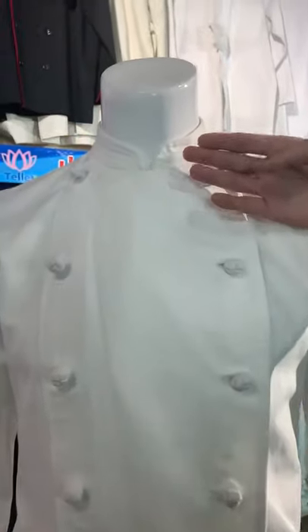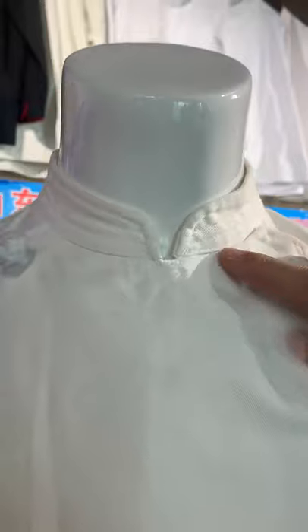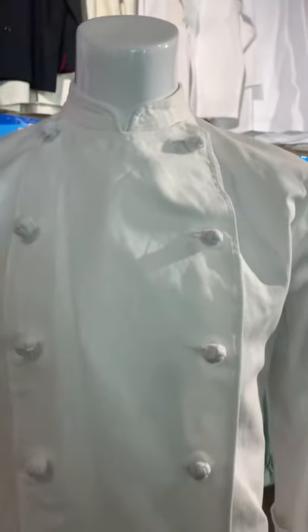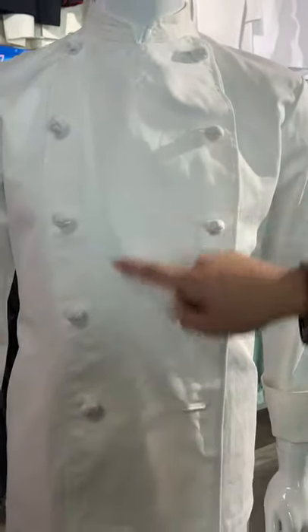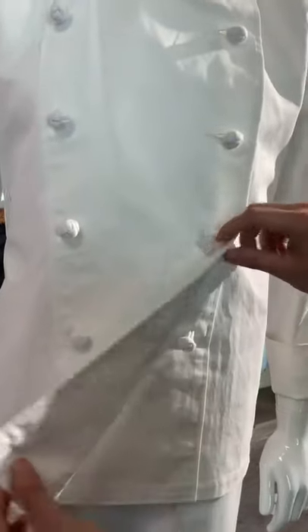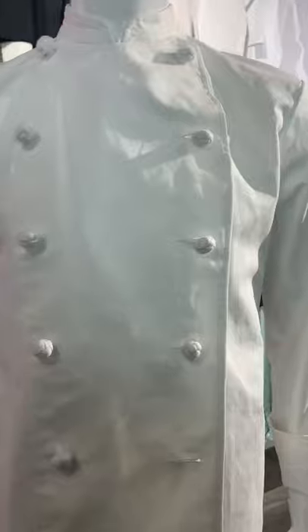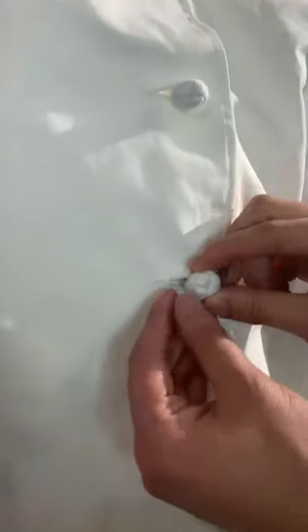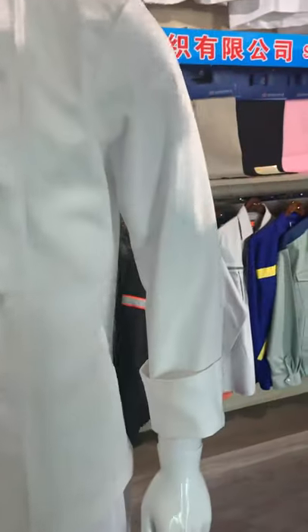This is the collar — there are three thread lines for extra strength, and it is overlapped. There are two-line buttons; the buttons are not handmade. For the cuff, it is double fold.